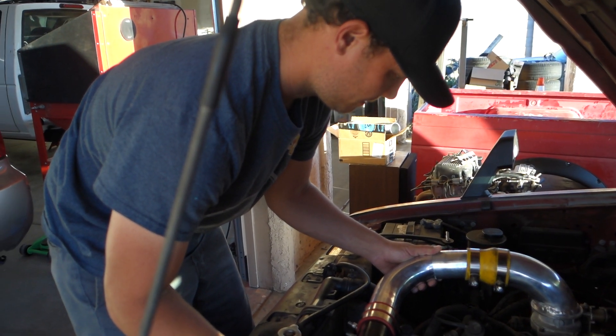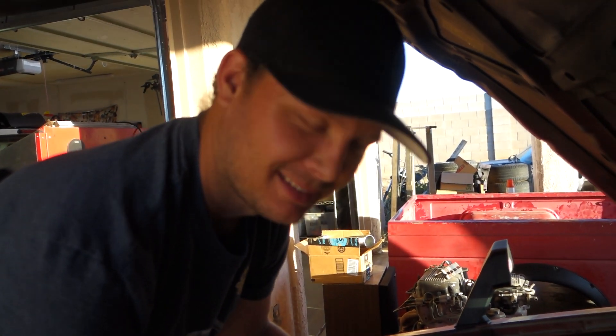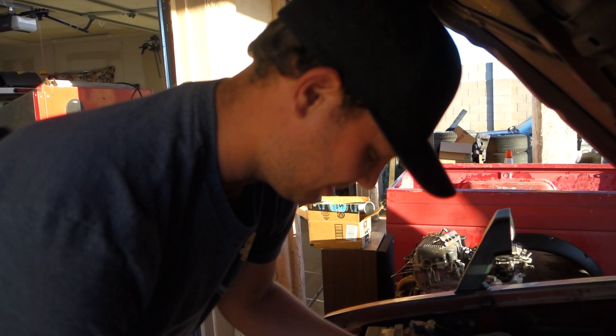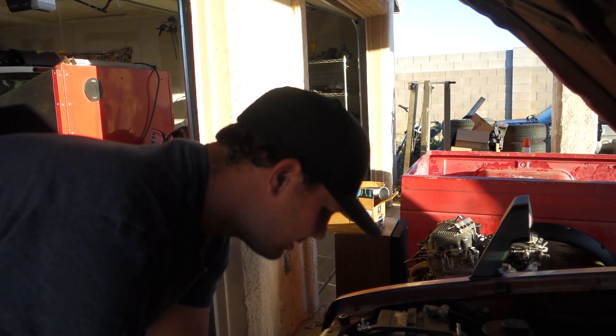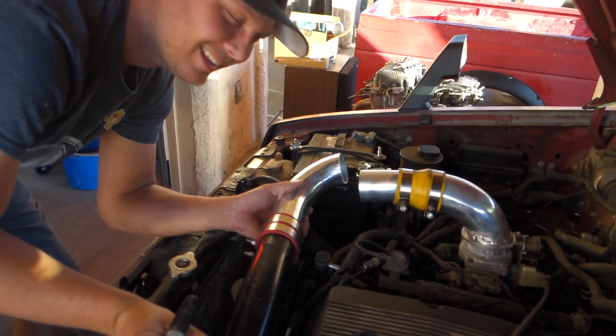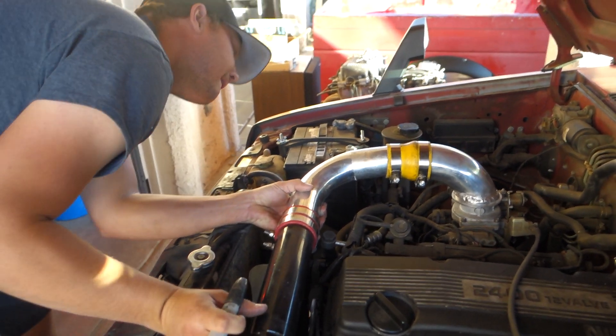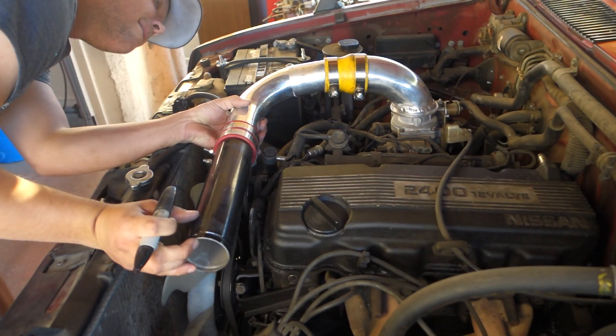How confident are you, Ronnie, that we can do this? I would say like 9 out of 10 — 90%. That's pretty good. I would say 100% if we had more parts. Yeah, we might have to make a run to AutoZone to get one of those Spectre kits or something — use the pipe off of it, maybe the filter off of it.